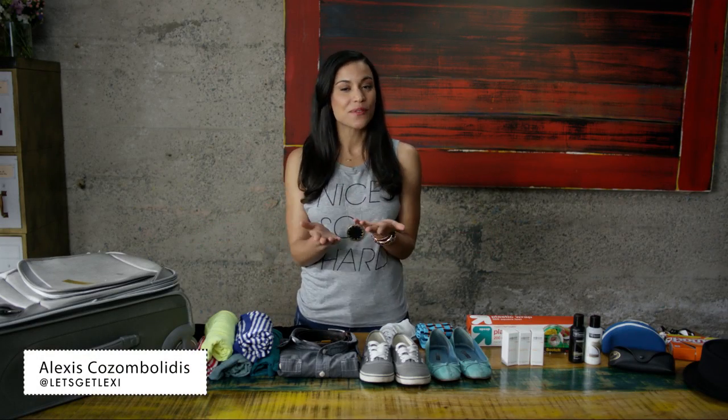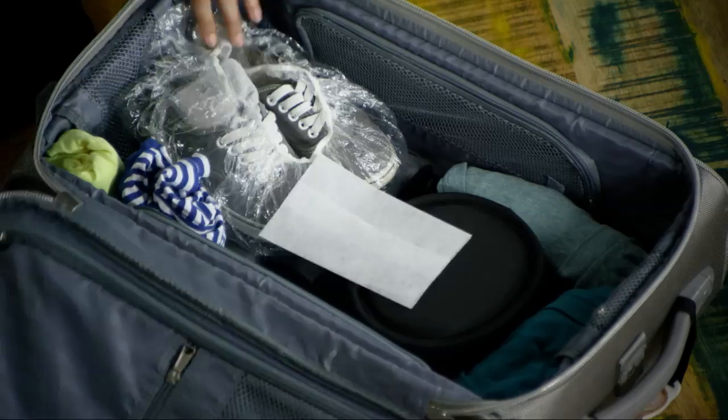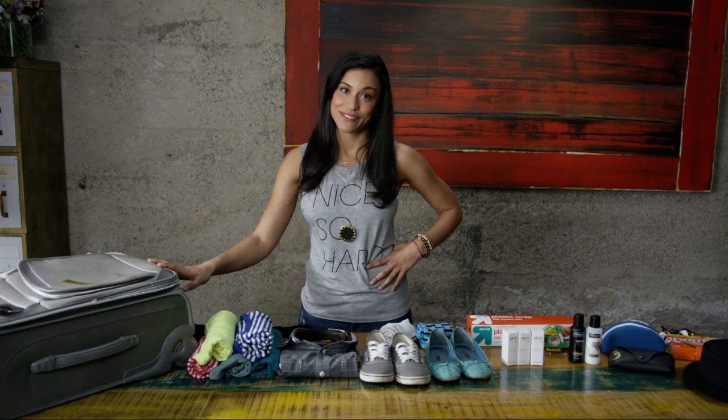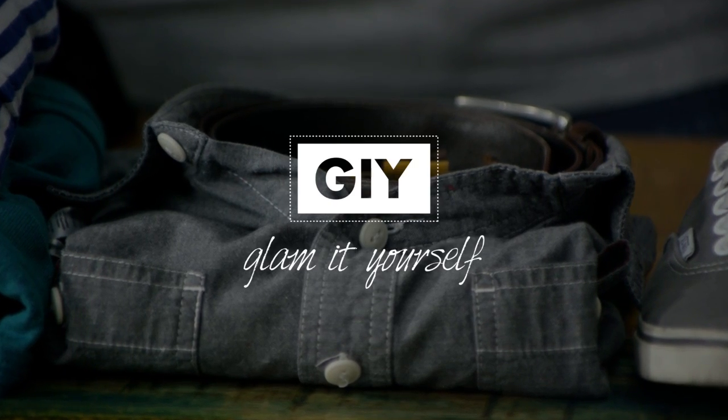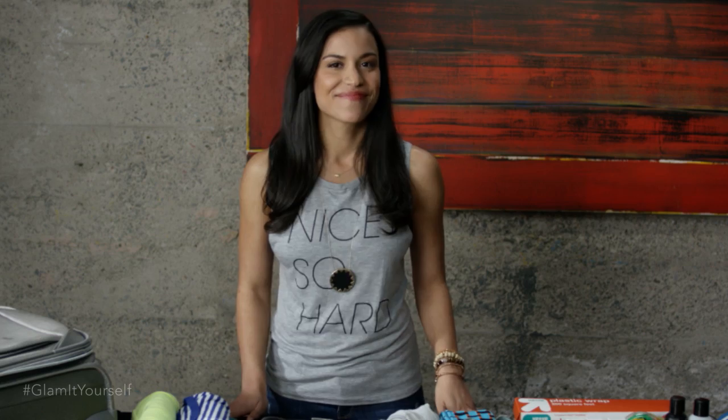I'm Lexi, and I'm here to give you my best travel hacks. I'm on the road every other week, so I'm going to show you how to maximize your smallest suitcase. Let's get started.